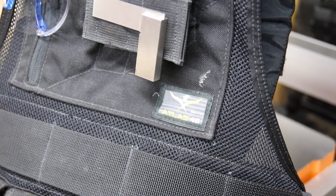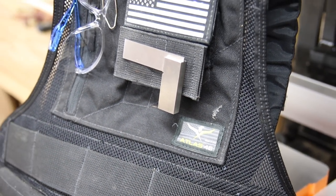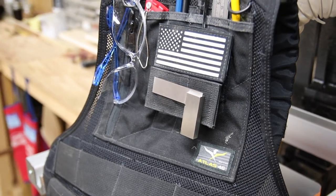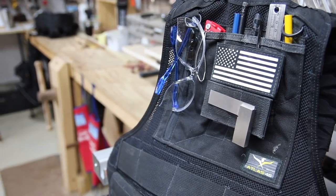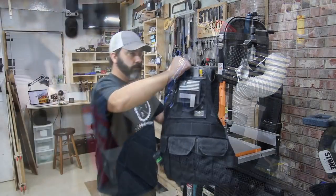To give you a little background on Atlas 46, they started out offering products for the military, homeland security, and law enforcement, and then later got into tactical products. Today they offer a lot more, which includes shop vests like this one.